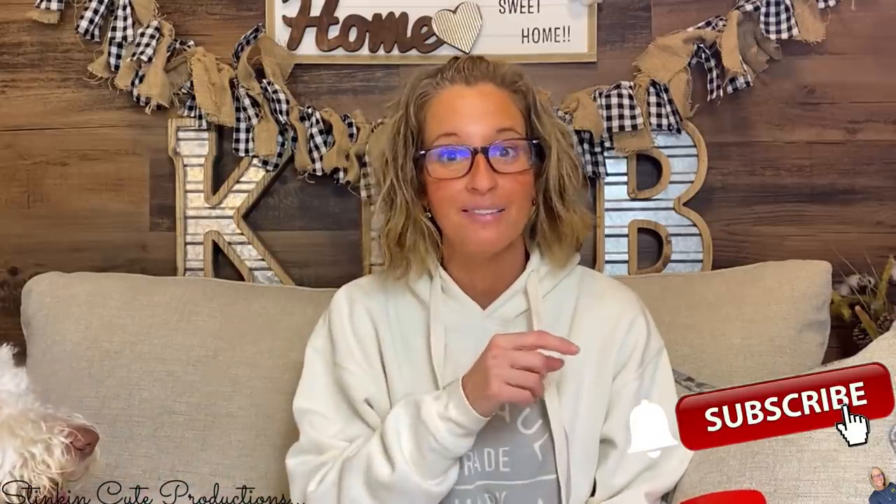Hey everybody, welcome back to Kelly Barlow Creations. If you're new to my channel and you're stopping by for the first time, thank you for stopping by. Welcome to my channel. Winnie wants to play right now. Stick around a while by clicking that red button for more crafting on a budget — more everything on a budget videos to come.